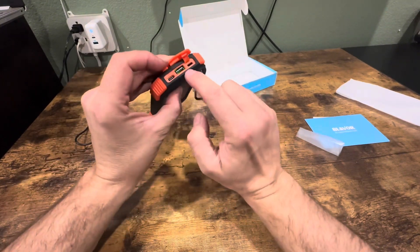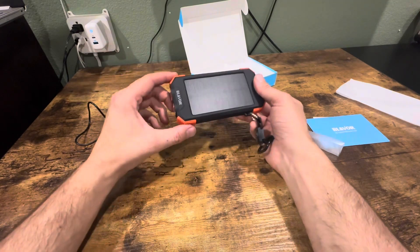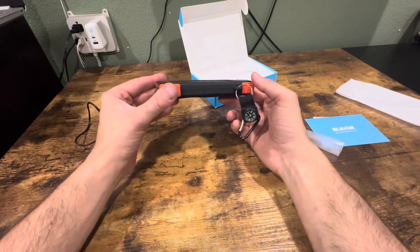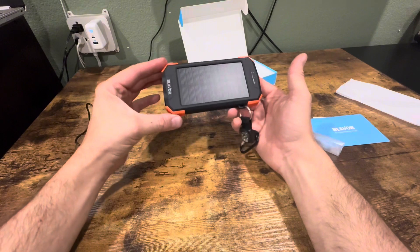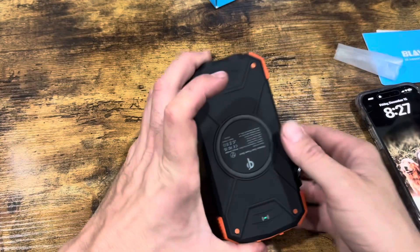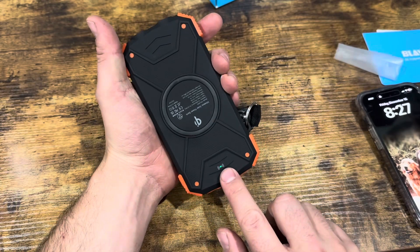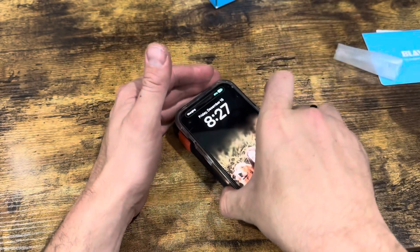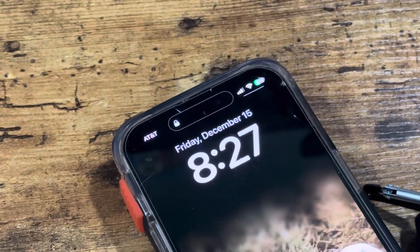So this is a 10,000 milliamp-hour power bank, which is a good amount of charge. You can charge the iPhone 14 Pro at least two times with this. What's cool is it also has wireless charging — you turn it on, place your phone on top, and you can see right there it's charging.